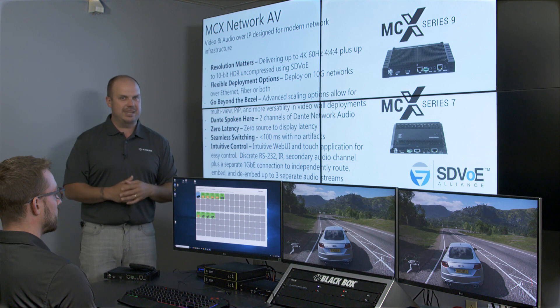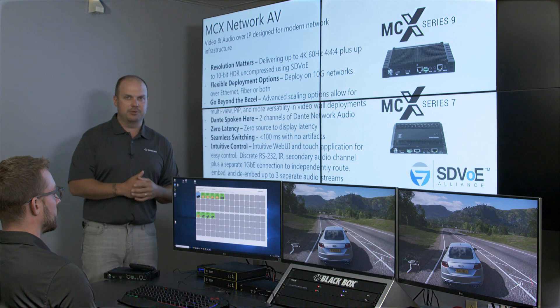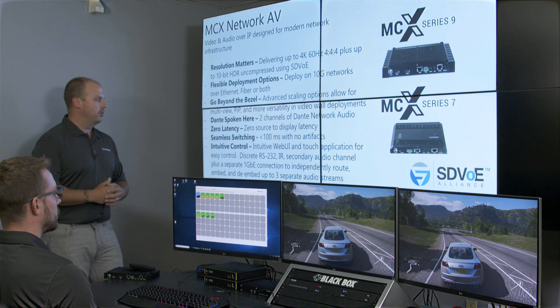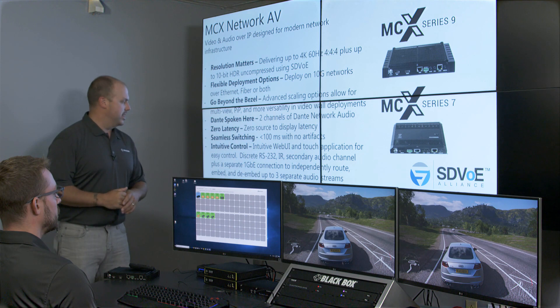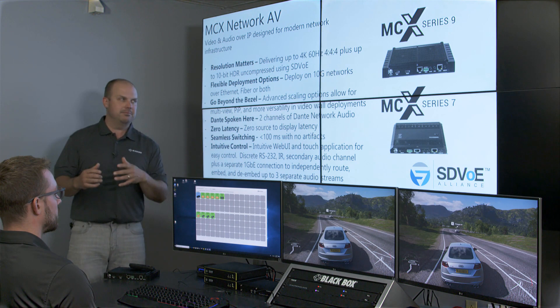Also impressive is our switching time — what I call near seamless switching. You can't truly call it seamless, but it is less than 100 milliseconds with zero artifacts. We also have a really robust control platform for MCX, starting with an intuitive web UI for our controller, going all the way down through discrete RS-232, IR, secondary audio channels, plus a separate one gigabit Ethernet connection to independently route, embed, and de-embed up to three separate audio streams.